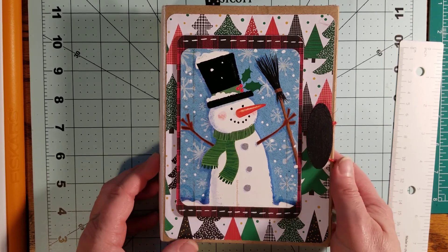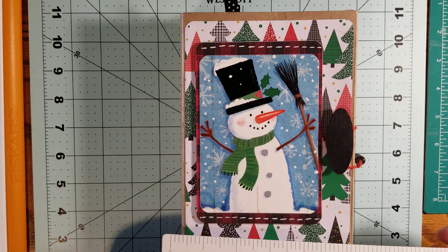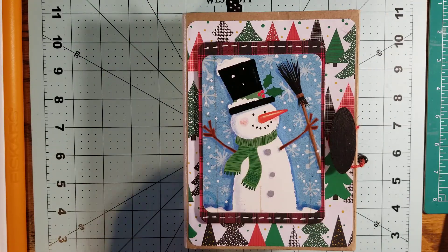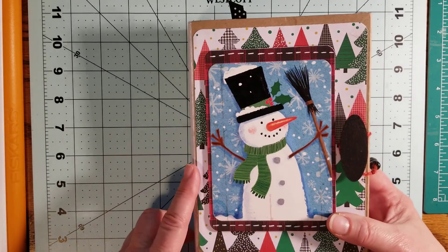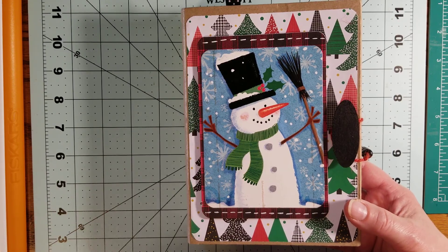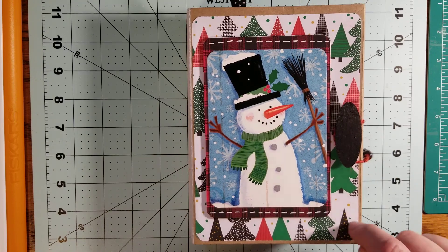So I made this junk journal — it is about 5 and 1/16 inches by 7 and a quarter. This is an irregular looking junk journal because I wanted to challenge myself to make something out of a food box. That's right, a food box. I made this out of a gluten-free banana bread cake mix box.